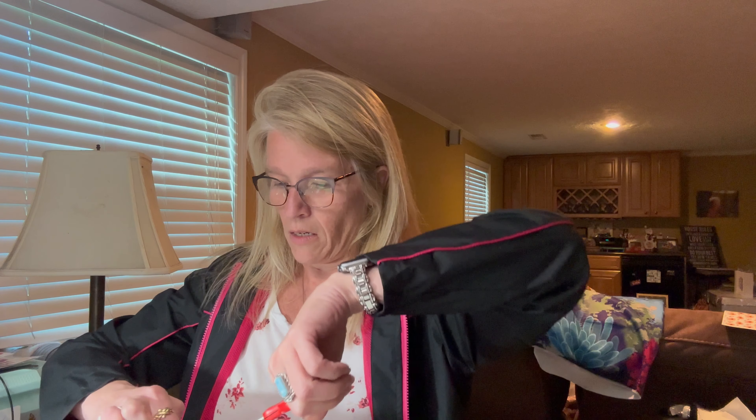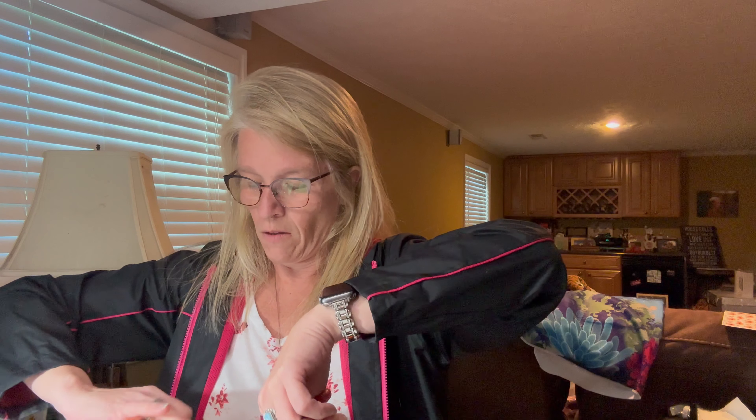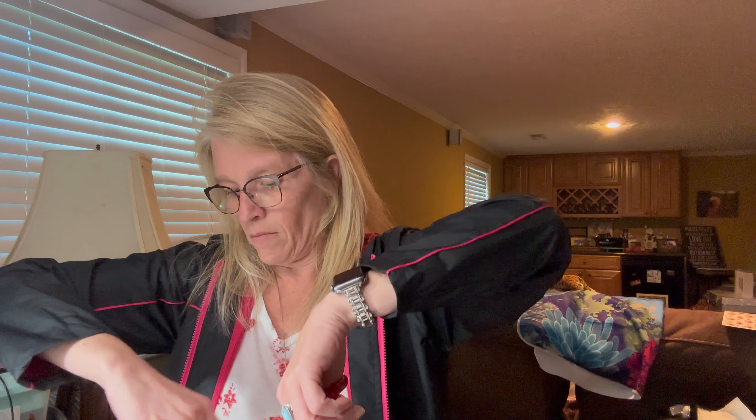And on to the last order! Let me get my receipt up and cut this open. This was not a themed order — this was just stuff that I found that I liked.